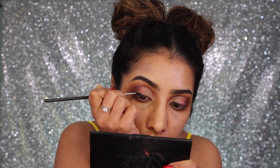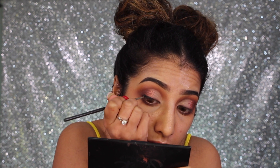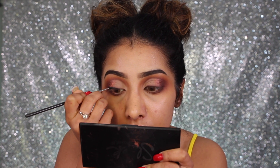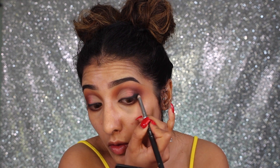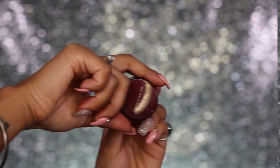Moving on to eyeliner — I've got my Tarte Clay Pot eyeliner and I'm lining my lash line with this using a really fine brush, the MAC 210, getting real nice and close to the lash line. I'm not actually creating a wing. Then with any black eyeshadow, I'm taking that on the outer corner into where that dark purple is, so it all looks built out and smoked out — that's why I haven't created a wing. Then I'm cleaning up my eye look with some simple makeup wipes.